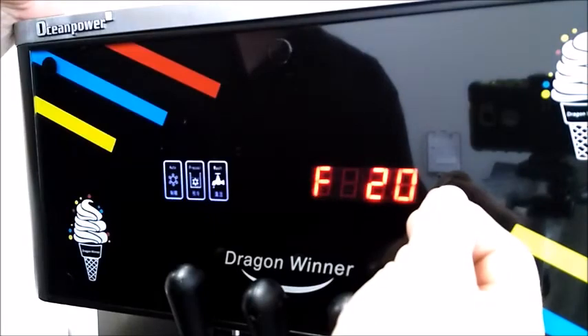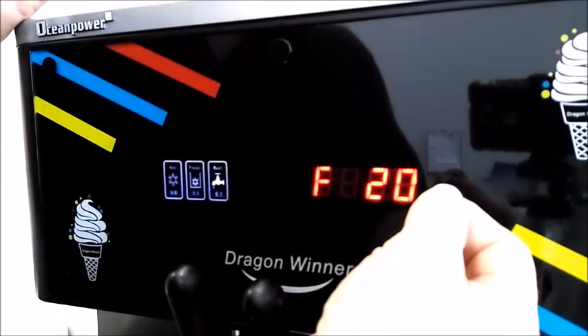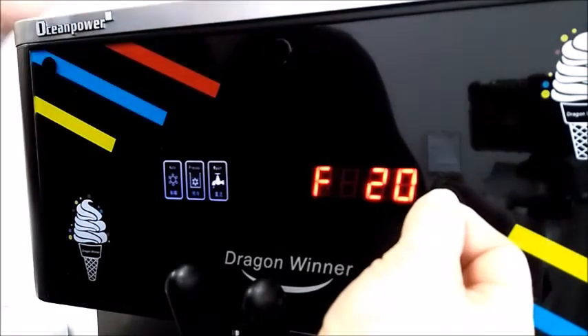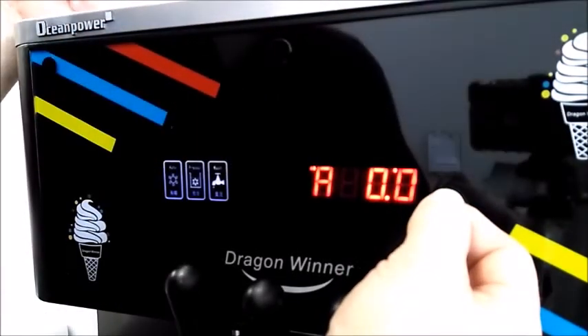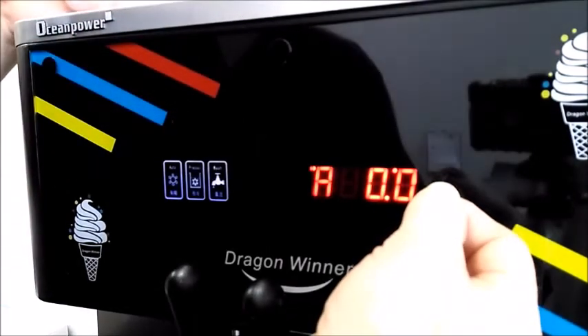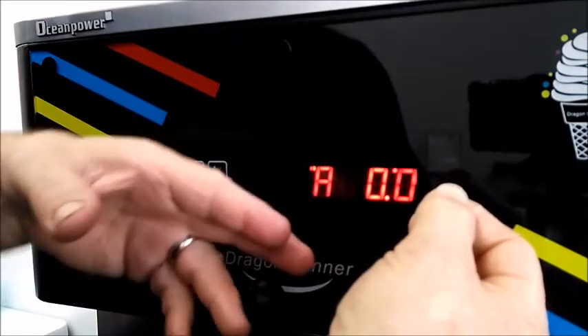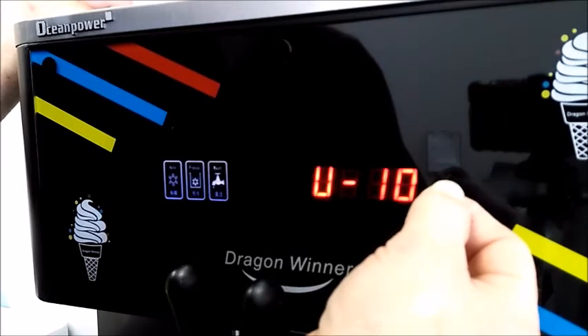F is the time that the beater motor stays on after the compressor shuts off — it keeps running to pick up any refrigeration left in the freezing cylinder before shutting completely down. The timeout feature keeps you moving through the menu; if you don't finish in time, it won't save some of the changes and you'll have to go back and do it over.